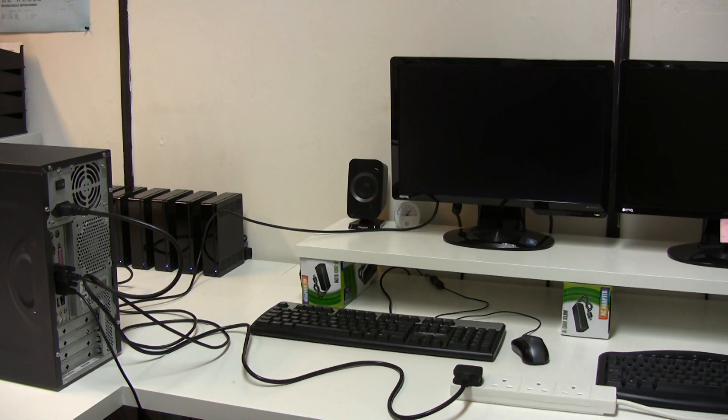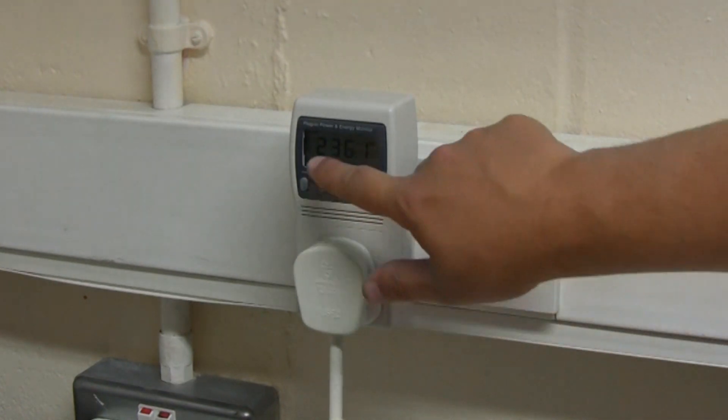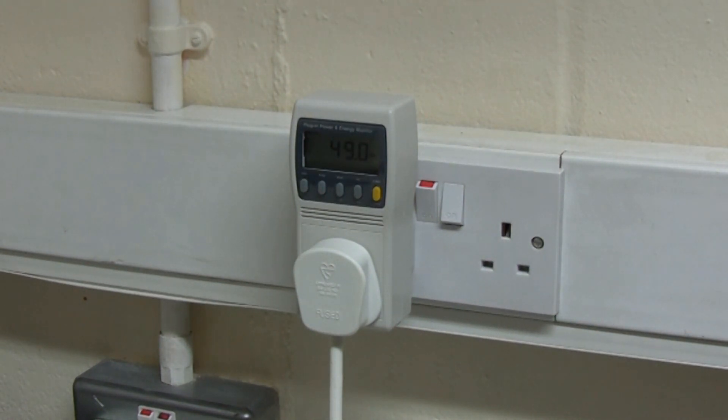I also want to check the power consumption of this machine, so I'll fire it up again. It's gone into Windows and it's essentially just idling. We've got our wattmeter on the wall - currently set to voltage showing 236 volts, switching to watts: it's reading 44 to 49 watts. That's great, pretty much what I expected - I didn't want it using more than about 50 watts idling. A Core 2 Duo, for example, would idle at around 100 watts, making the whole machine inefficient. Using less than 50 watts is really good.